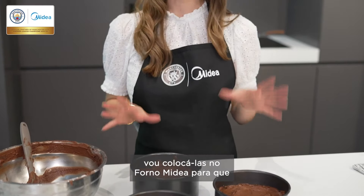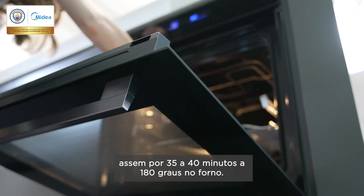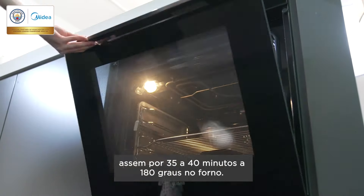Now that my tins are ready, I'm going to pop them in the my dear oven. Those are going to bake for 35 to 40 minutes at 180 degrees fan oven.